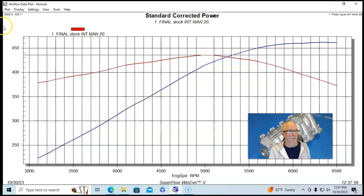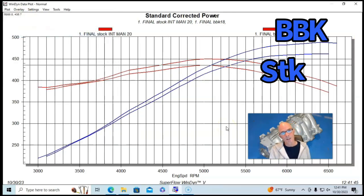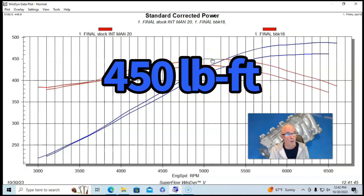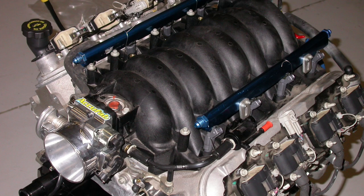Our first upgrade was a BBK aluminum intake manifold with a matching throttle body — injectors and everything else stayed the same. With the BBK manifold, power jumped to 489 horsepower and peak torque rose to 450 foot-pounds. There was a little gain down low but a big gain past 3,500 RPM all the way out. The factory LS1 manifold is clearly very restrictive — the BBK is a solid improvement you would definitely notice.